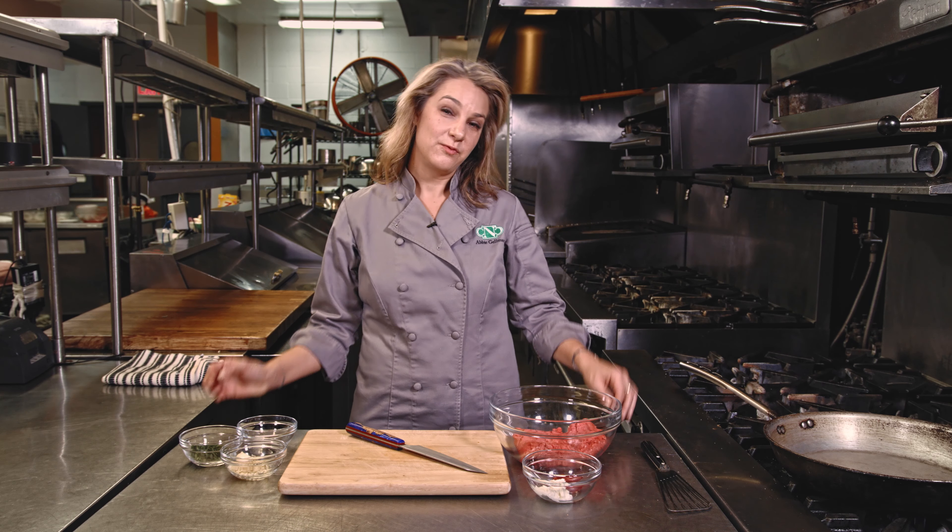Hi, I'm Abby. Welcome to my New York City kitchen. Today we are in uptown Manhattan at La Marina restaurant and I am going to make ricotta beef burgers.